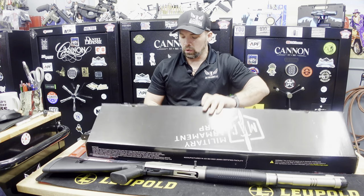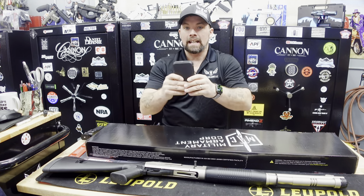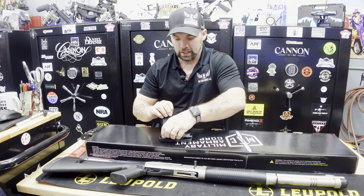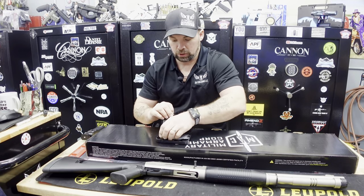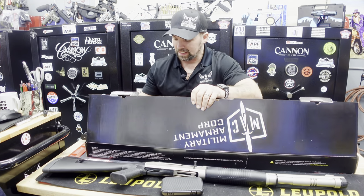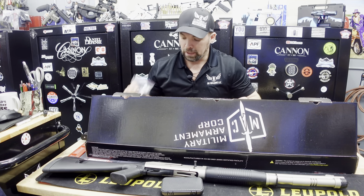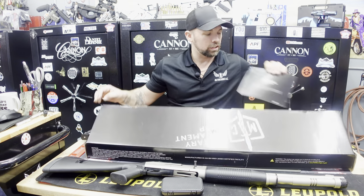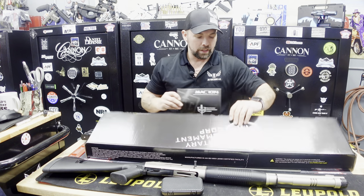Inside of the box, you are going to get some Benelli mobile chokes — very, very nice. You get two chokes here by Benelli, the mobile chokes. And also like I said, you're going to get a sling, so you can put a sling on it without having to buy one. Other than that, an instruction manual and lock to show you all about your product.